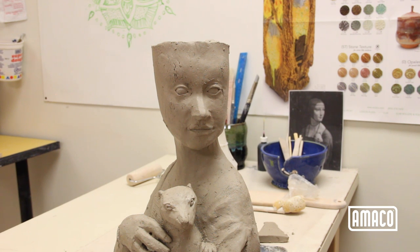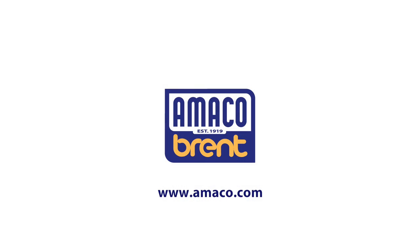To see how the figure is completed, watch the rest of this series on our YouTube channel or at amoco.com.